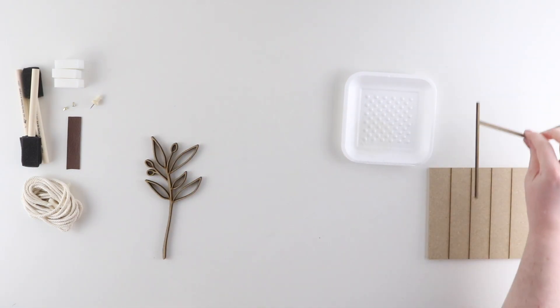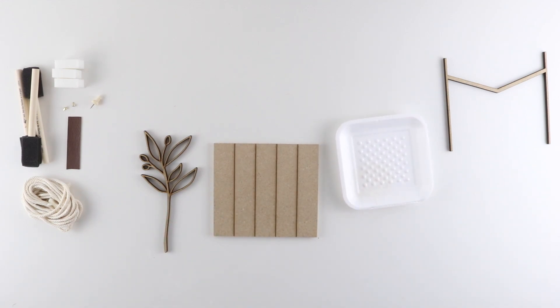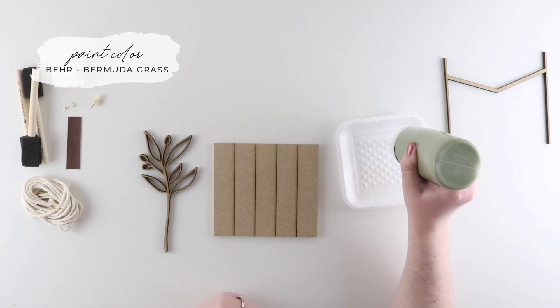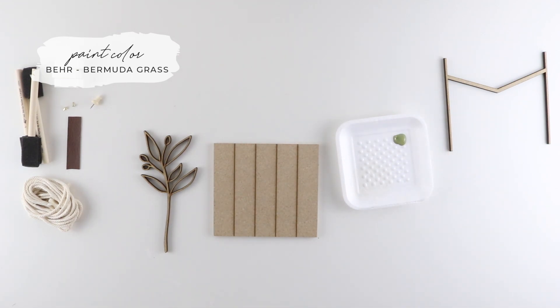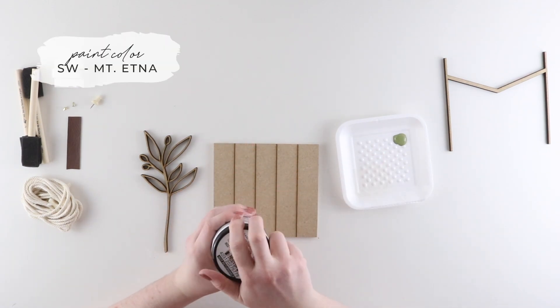While I wait for that insert to dry, I can start to work on the botanical sprig and the vertical shiplap insert. For my sprig I'm going to be using Bermuda Grass by Bear, squeezing a tiny bit onto my tray. And for my insert I'm going to be using Mount Etna by Sherwin-Williams, working straight out of the jar on this one.